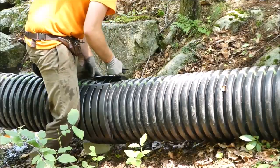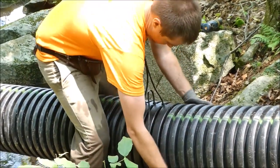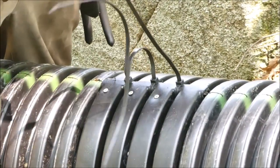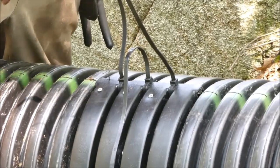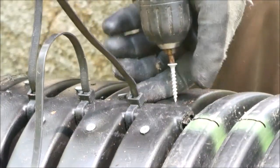Split couplers make ideal pipe section connectors. Once your vent holes are aligned along the top surface of the pipe along the green stripe, use 1 and 1/4 inch galvanized screws through the coupler into both pipe ends to prevent the vent holes on each pipe from rotating away from the top.